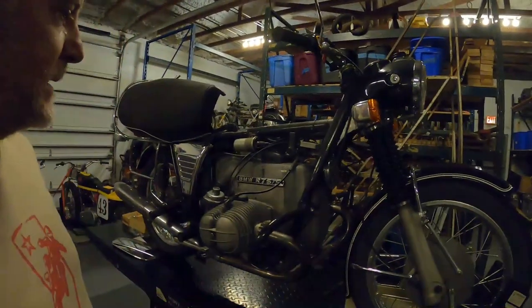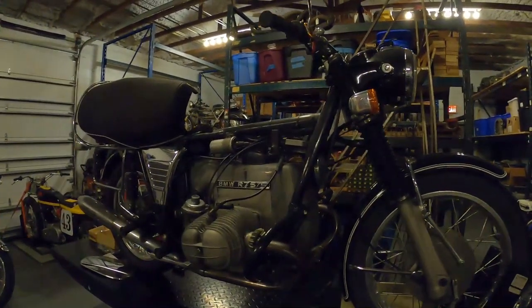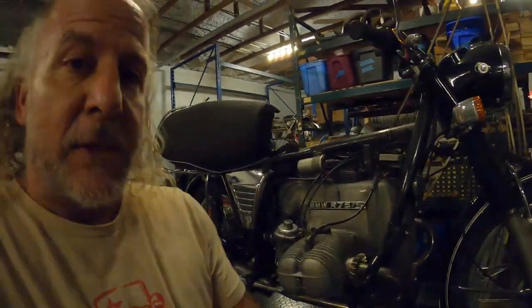Hey, it's Dave from Bullpen Cycles and we are working on this R-75 toaster tank that you saw on our last video.